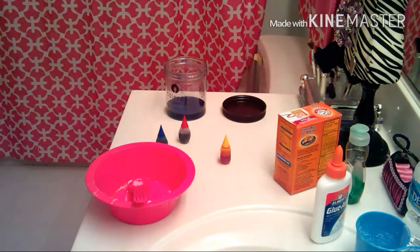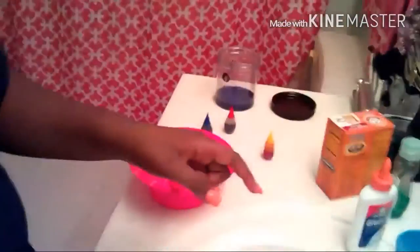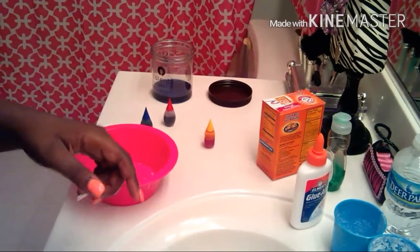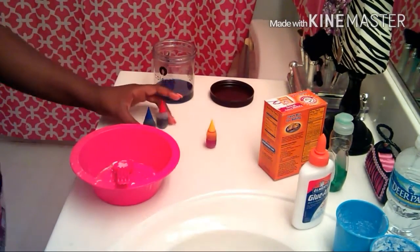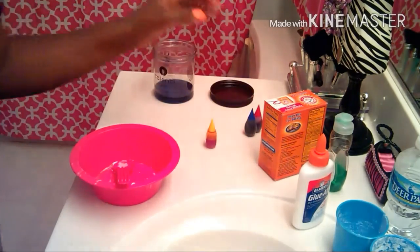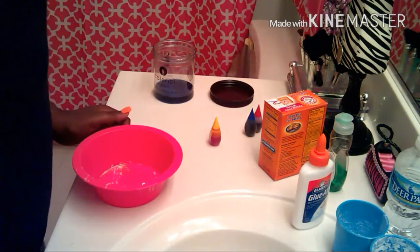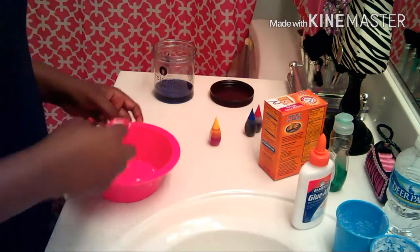Everything looks scattered now. I just made it off camera and it was not good at all. Can y'all see that? Oh my God, look at the color. I was trying to make purple, so I did red and blue and it made this ugly color. So I tried to fix it with yellow and it did not work. It just looks really bad.